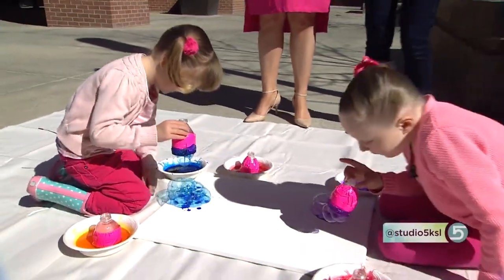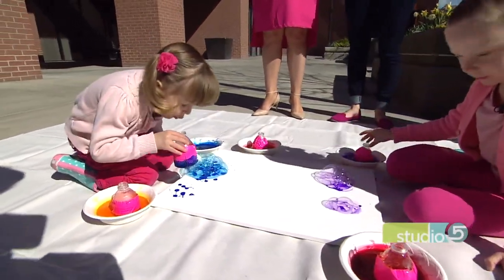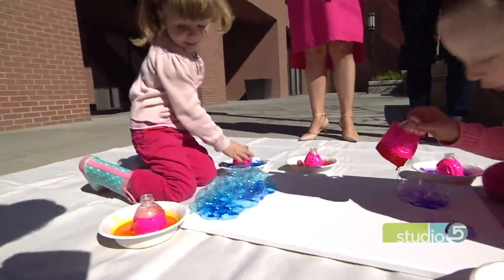Studio 5 color week moves outside with pinkalicious painted bubbles. The results are so fun every kid will want to join in — including me. I can't wait to try this, but first I should get details from our expert Lauren.